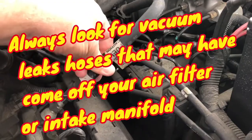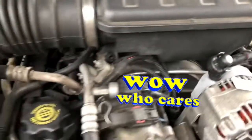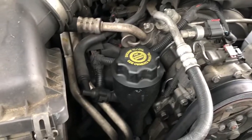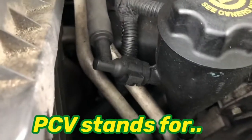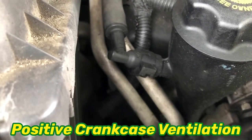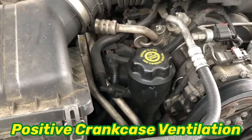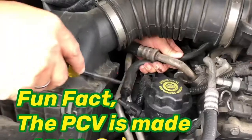We'll try the PCV valve — it's kind of a common problem. If this engine can't breathe and that's clogged up, which odds are it is, that can cause the problem. So let's give that a try.